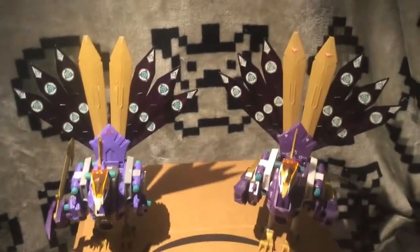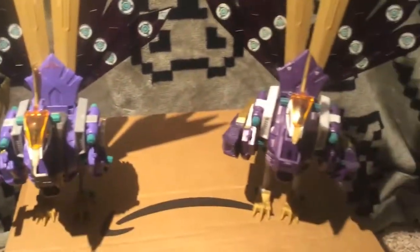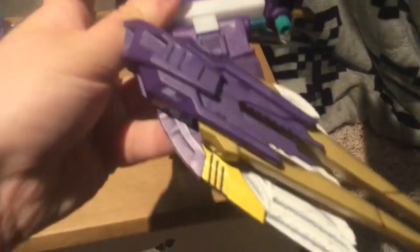As for the tails, they're pretty much identical — I didn't really see much difference in them at all. I think that's pretty much it for the differences. Panel lining the wings is really hard, by the way, and it takes forever, but I think it looks really neat when you're done.